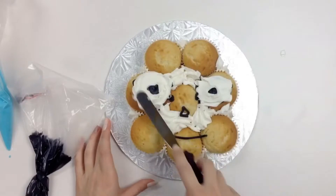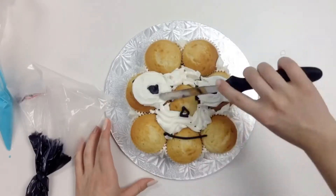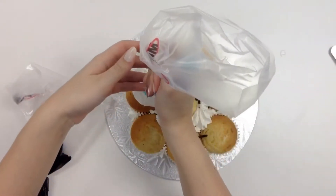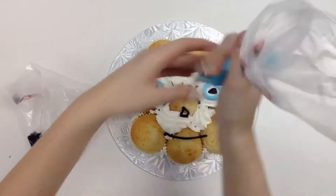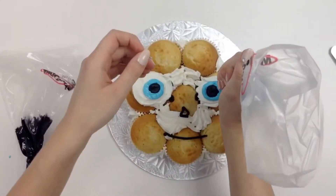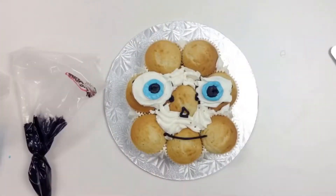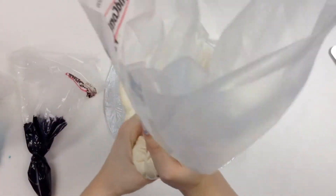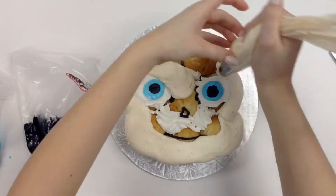Right here I went ahead and mapped the face out with my black and then I popped in my eyes. You always want to start with the eyes first when you're doing a cake, because if you don't, your cakes are kind of gonna bulge out of the face and that always looks a little weird. I learned that the first two times I did it — this is my third face cake. I learned my lesson.